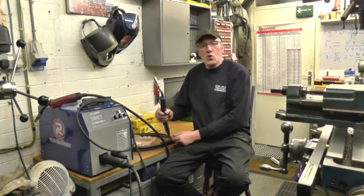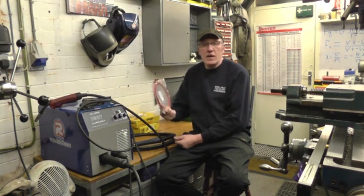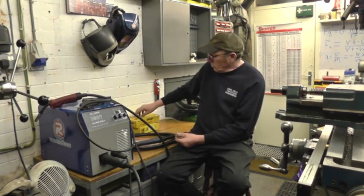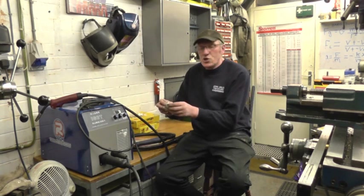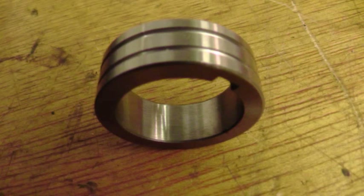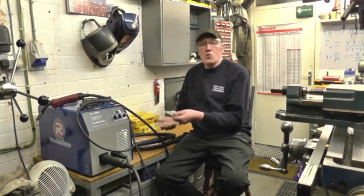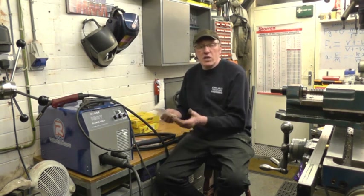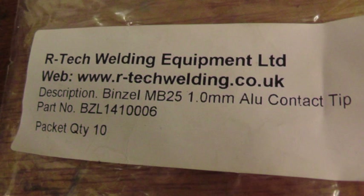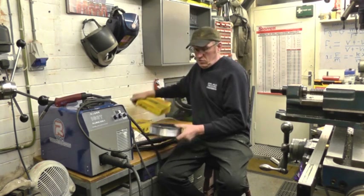What I'm going to do — I'm going to use the 25 torch that came with the welder. I'm going to take out the steel liner and put in a Teflon liner, which has much less friction for the aluminium. There's also a different roller — it's a U-shaped roller, U-shaped groove as opposed to a V-shaped groove. This one's for 1 to 1.2mm aluminium wire. There are different tips — 1 to 1.2mm tips — but the holes are slightly larger to allow for the thermal expansion of the aluminium wire.